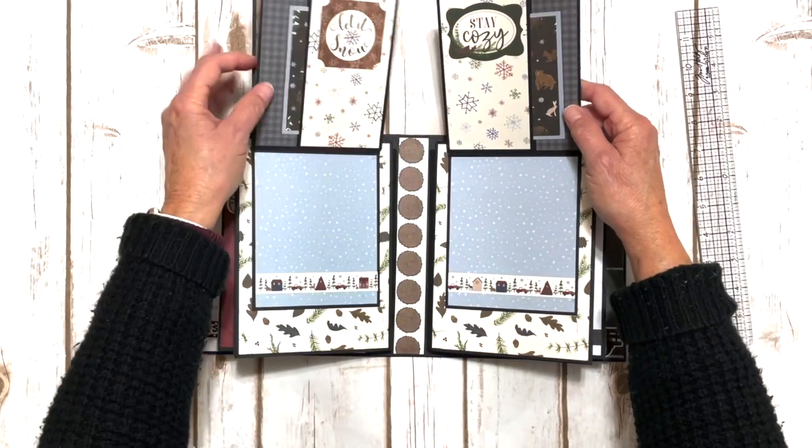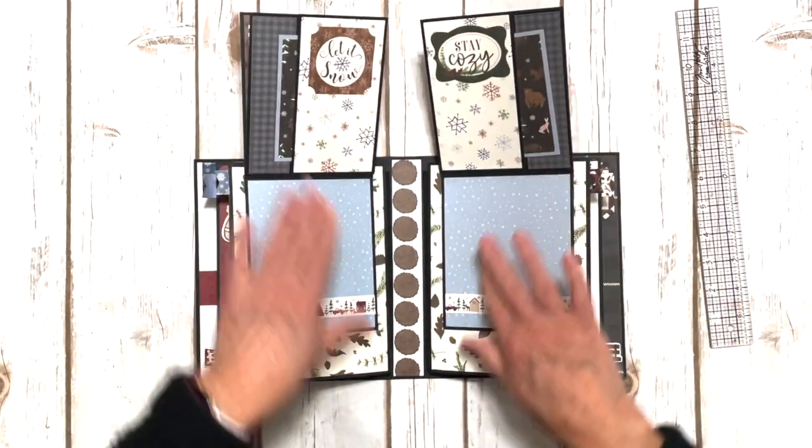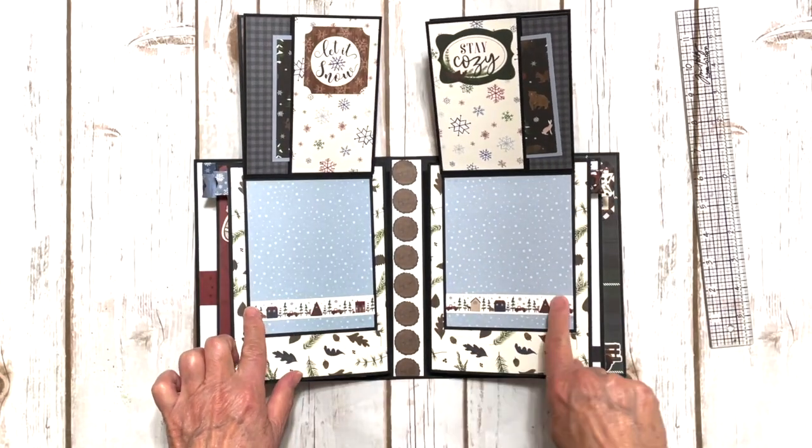This one will flip up like this — super cute. Some more journal cards, some more ephemera, and then the continuation of that sticker right there.